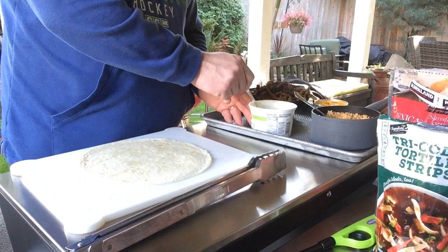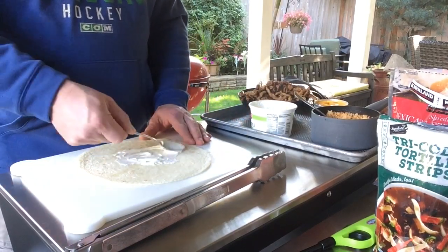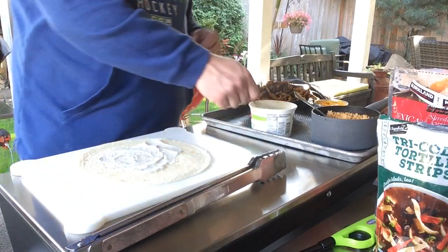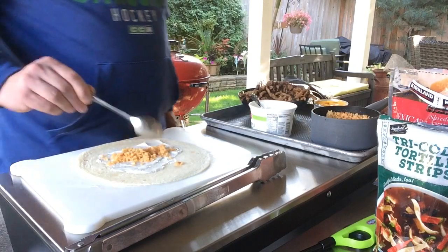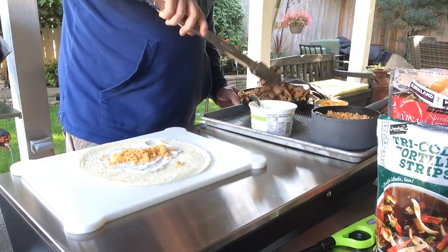Let's give these guys a shot. I'm going to start with some sour cream. Again, put whatever you want in these — there's no right way or wrong way. A little bit of Spanish rice. I did this up off camera to save you a little time. We've got some beef, of course.